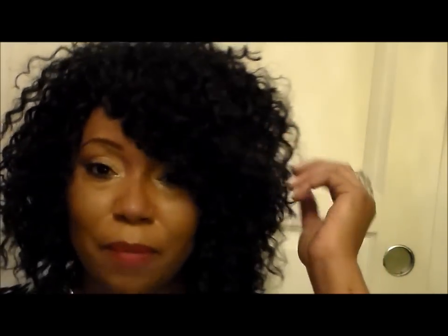Hey YouTubers, I'm coming to do a video on my new hair that I just did yesterday. This is my fourth crochet hair style — I'm keeping track of all of them. For this one, I braided my hair all the way back with little braids, and then hooked the crochet hair onto my natural hair.